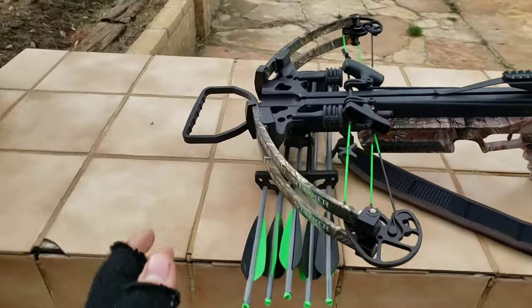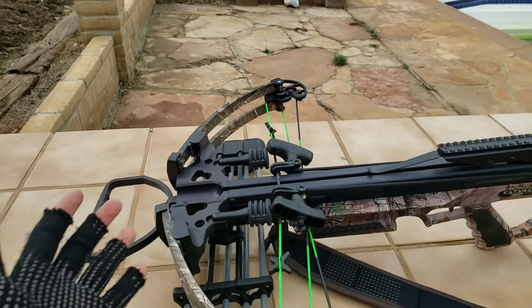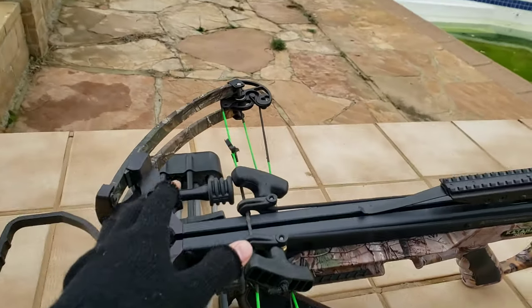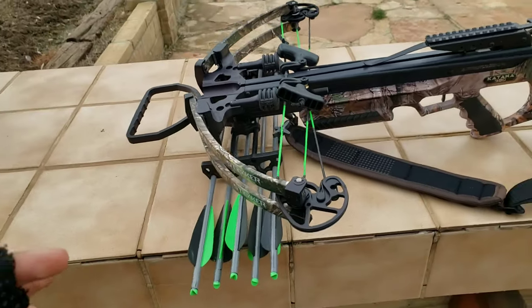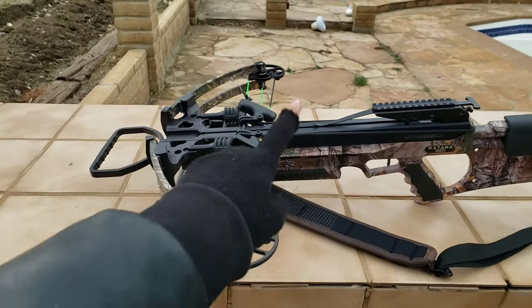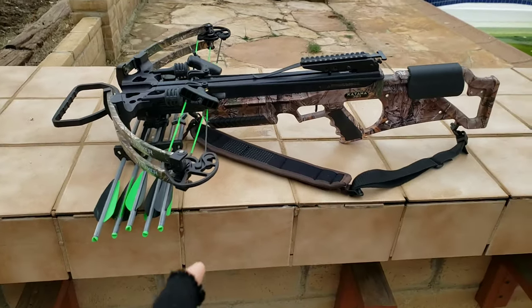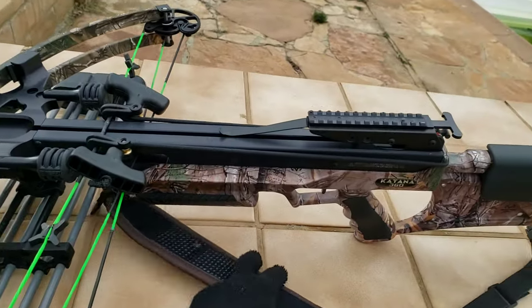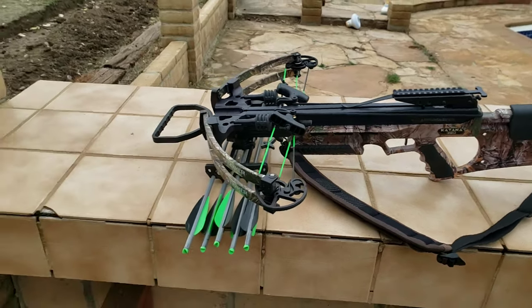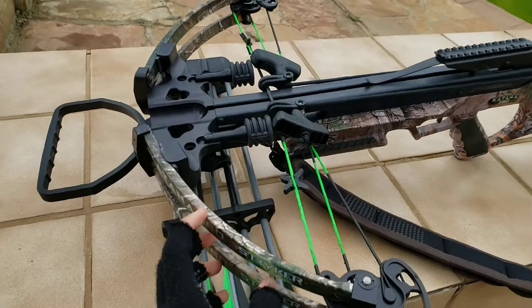The thing that bothers me the most is probably that it's really front heavy. I mean, all crossbows in general are front heavy, but compared to the old Striker, this crossbow is way more front heavy. The third thing I don't like is the sling, because the sling does go over the quiver just like the Fang. But luckily I was able to make a modification to it and put this sling just like the actual Striker's sling, so I'm okay with that now.